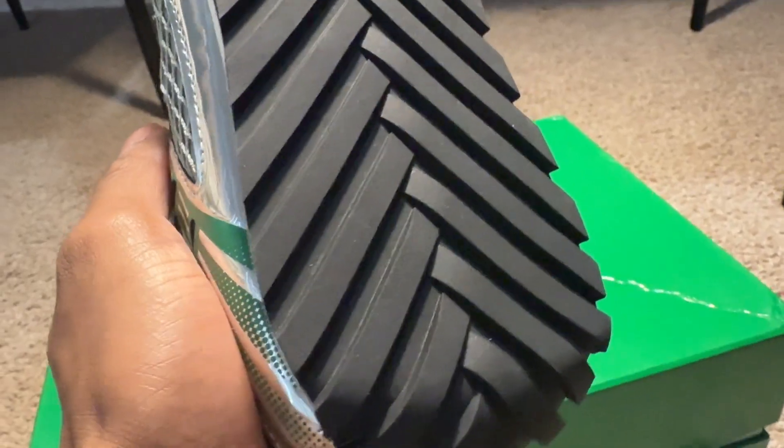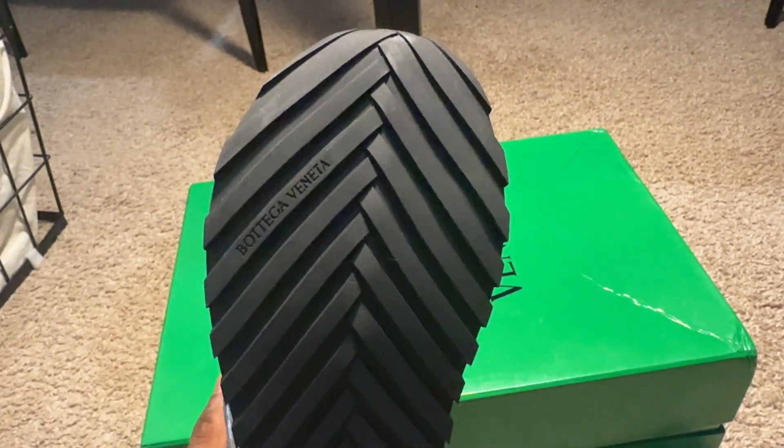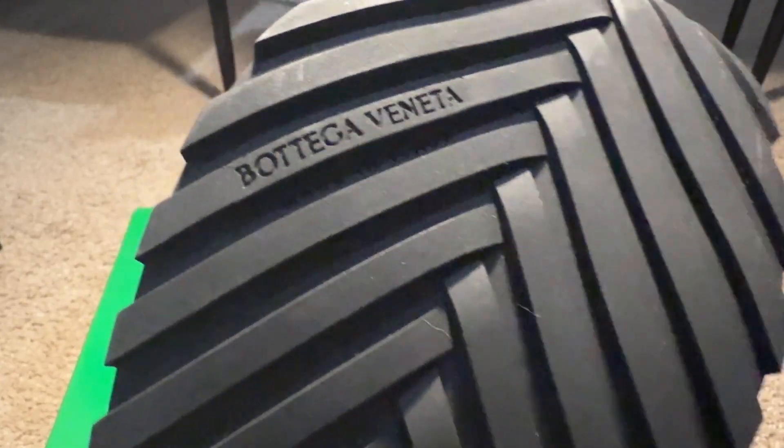Enough of me hyping it up, let's get right into the details. Starting on the bottom of the shoe, it is an all-black sole that has almost like a woven crosshatch type design to it — I've never seen a sole like this, so it's really cool to look at. Towards the toe of the shoe, it does have Bottega Veneta Made in Italy written across the top.